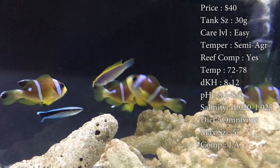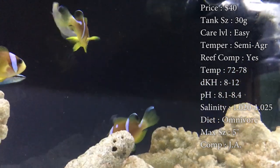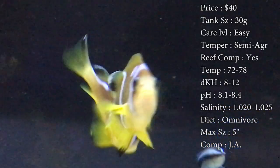Diet, they are omnivores — they'll eat pretty much anything. Mainly they love eating mysis, brine shrimp, stuff like that. But I have had times whenever we put algae on a clip for the tangs in the tank and that dude will run up there and snack a piece off for himself.